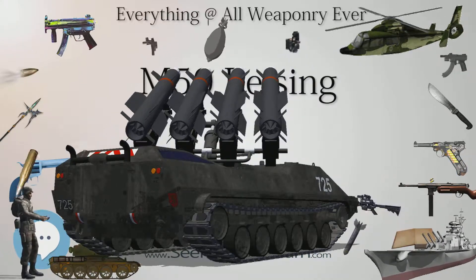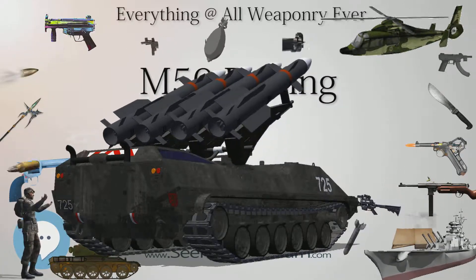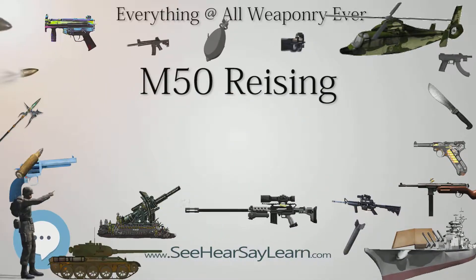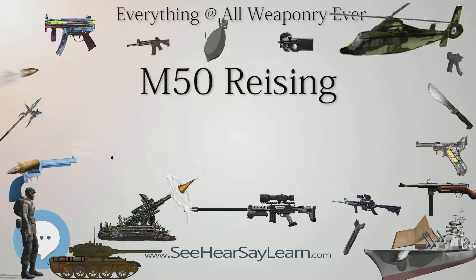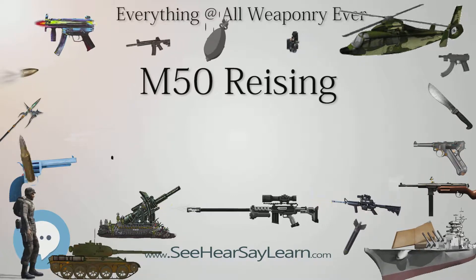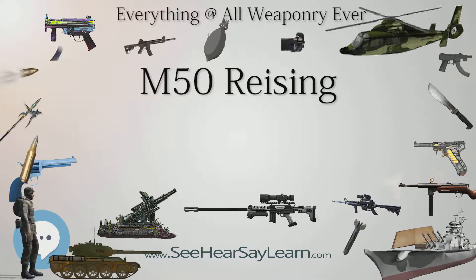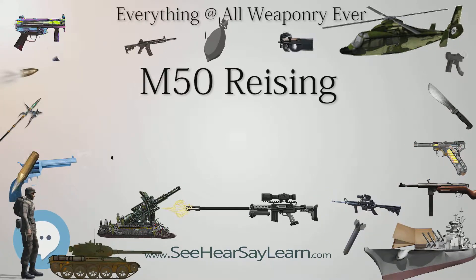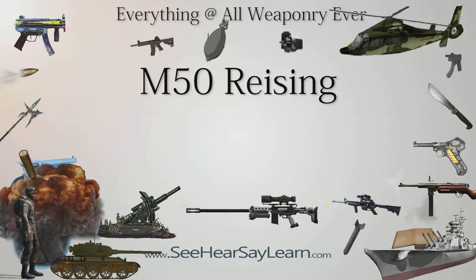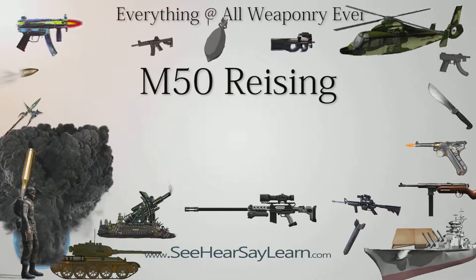There were four versions of the Reising: two selective fire models, the M50 and M55, and two semi-automatic-only variants — the M60, a .45 ACP light rifle variant, and the M65 chambered for the .22 long rifle rimfire cartridge designed for training purposes. The two differences between the M50 and the M55 were the elimination of the compensator and the addition of a folding wire buttstock, making the M55 lighter and shorter.